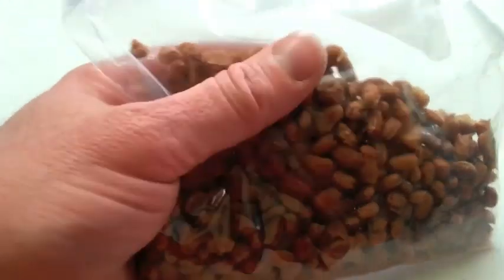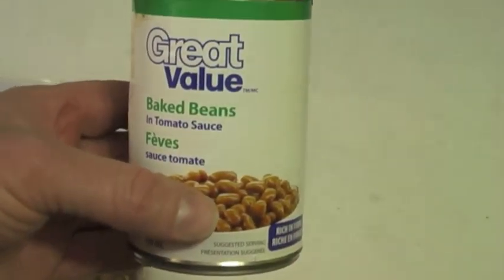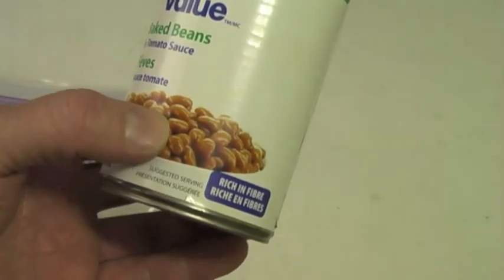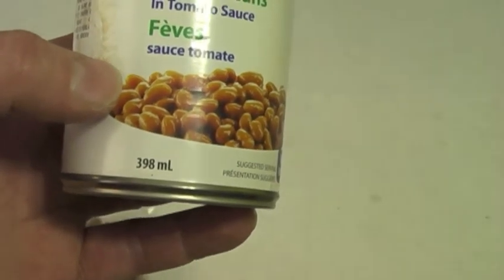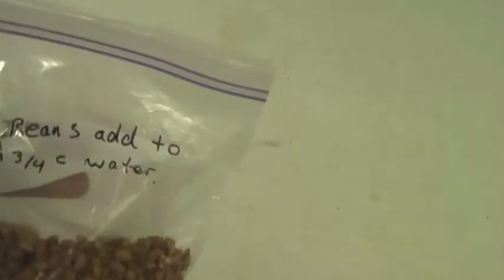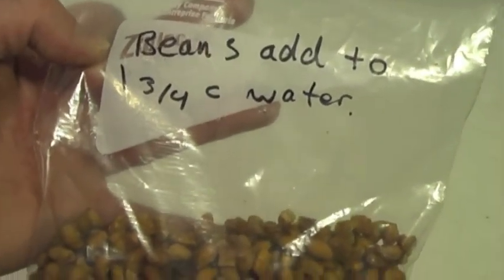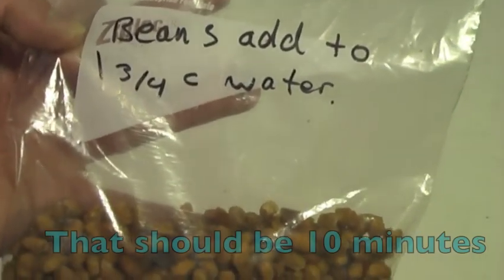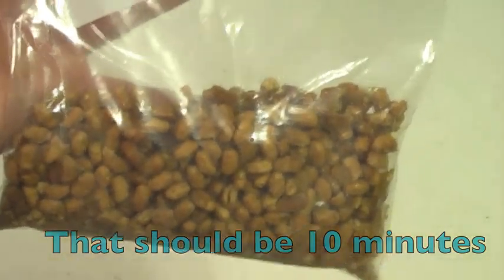They should come out like this — dry and properly done. So to rehydrate these beans, I want to bring it back up to the same volume that this was. This was 398 milliliters, which works out to 1 and 3 quarter cups. So if I take these beans and pour them in a measuring cup, then add water until I reach the 1 and 3 quarter cup mark, and let them sit for 20 minutes, I will have a fresh can of beans ready to eat.